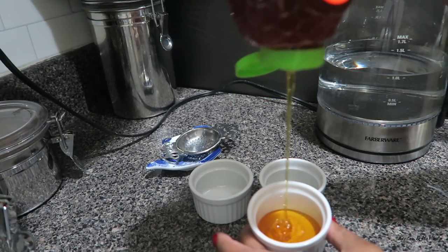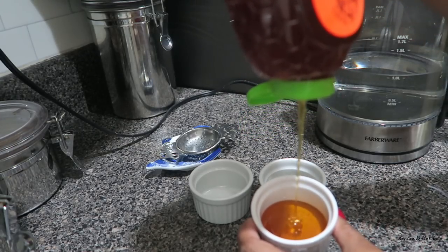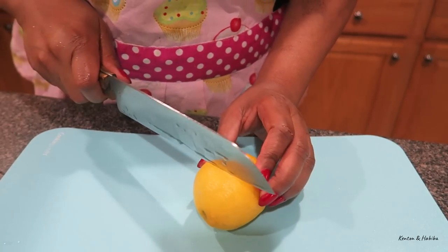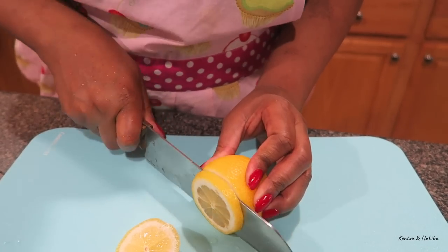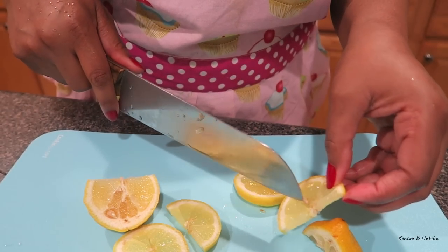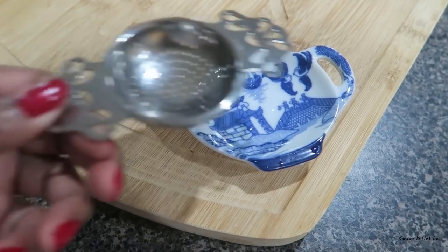It's always nice to have smaller, personalized servings on the table rather than the big bottle of honey or the big jar of sugar. I'm using these small ramekins. Don't forget your lemon for the table — I'm just going to slice them and remove the seeds if you can. If you're using loose tea, don't forget your tea strainer.